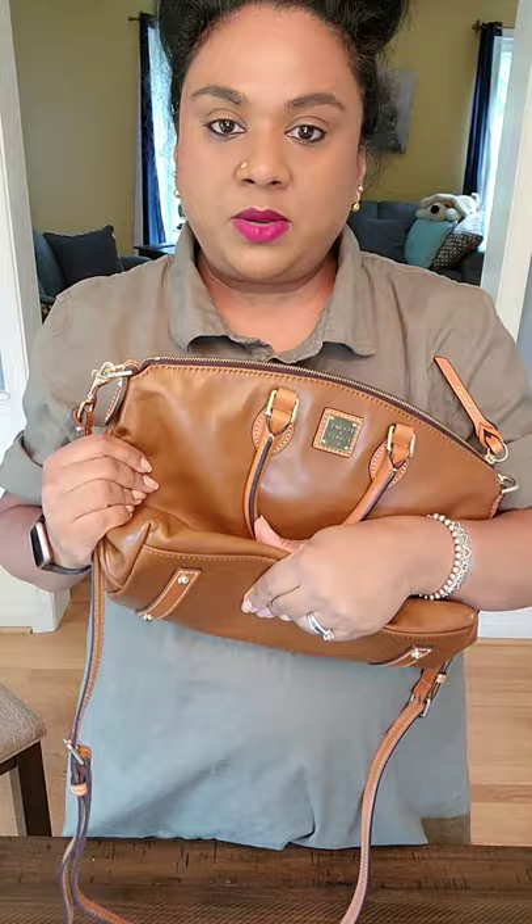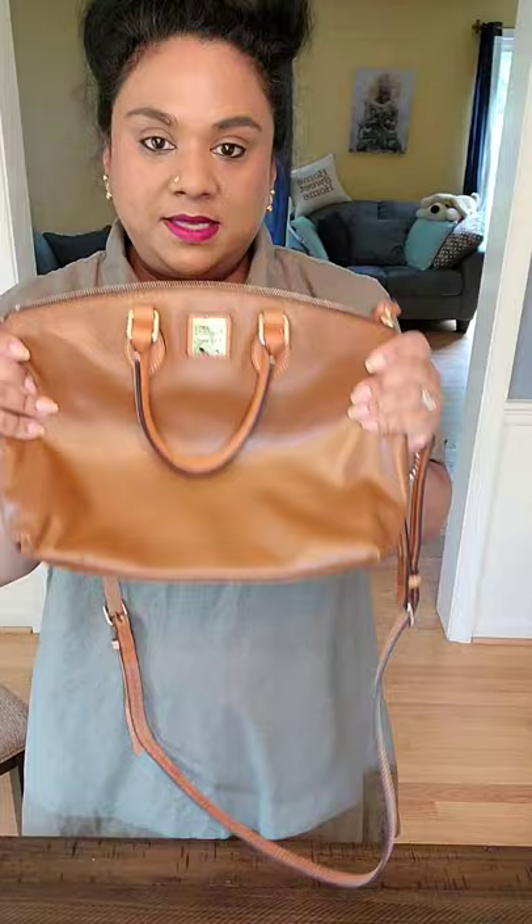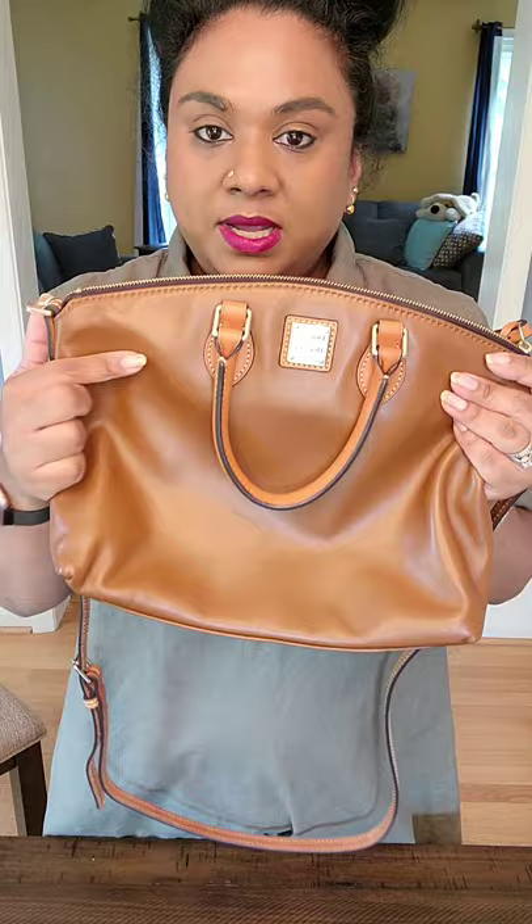Look how squishy this bag is — it's super soft. The brown color was not really the point when I was getting it, nor was the shape. I have bags in this shape. It was definitely the smoothness of the leather why I grabbed this bag at that time.